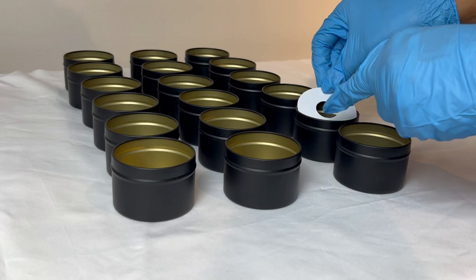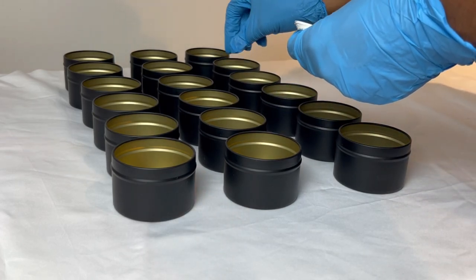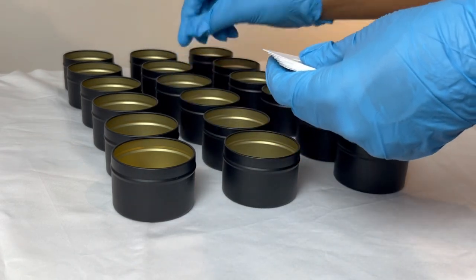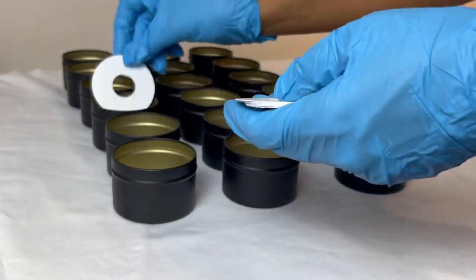Now I'm going to go in with the wick centering tools that I made. I just made these in order to ensure that when I'm placing the wicks in my tins, they are centered to ensure when the candle is burning that it is a proper even burn.